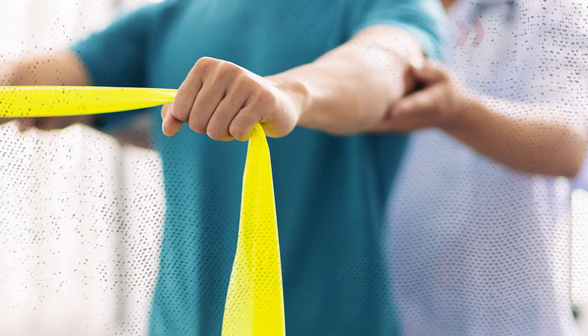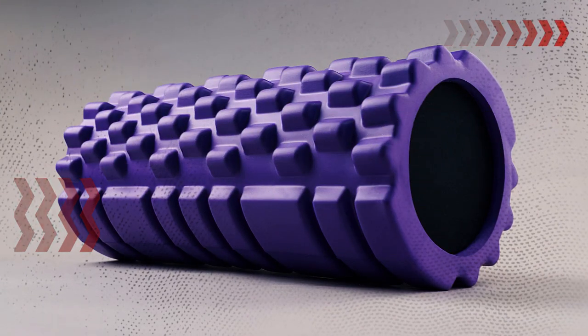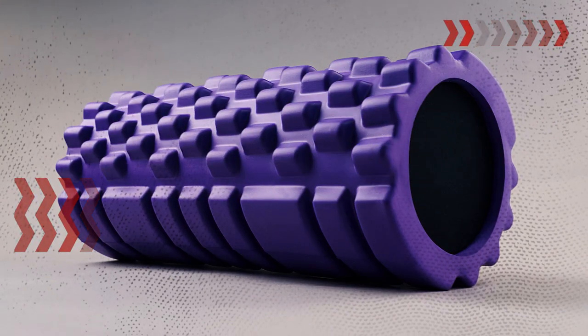Resistance bands are excellent for increasing flexibility and adding resistance to your stretches. Foam rollers are great for massaging and loosening tight muscles before and after stretching.